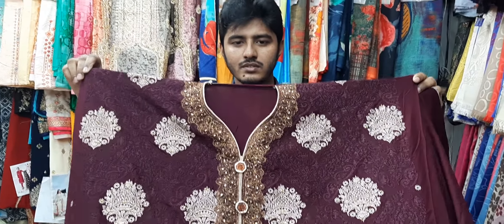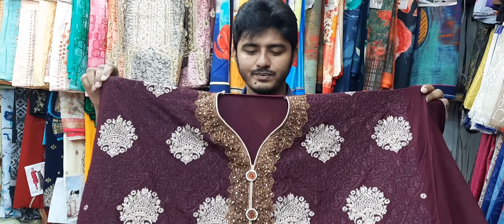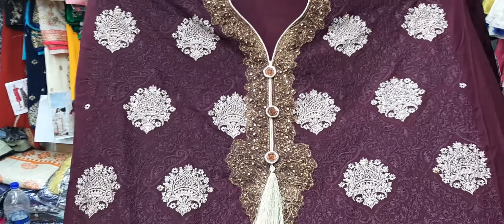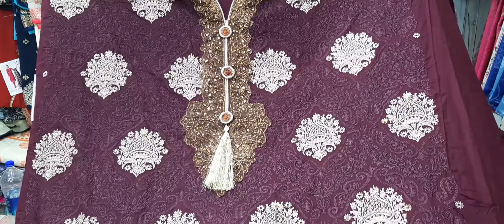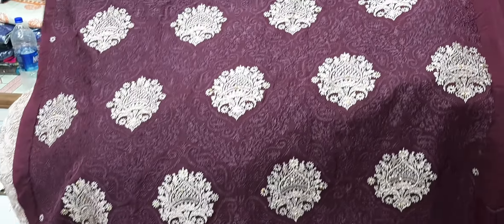I've seen this dress. What color is it? It's a dip-dip color. It's a full body embroidery work. It's a metal shirt. It's a full body embroidery work — it's a gorgeous dress.